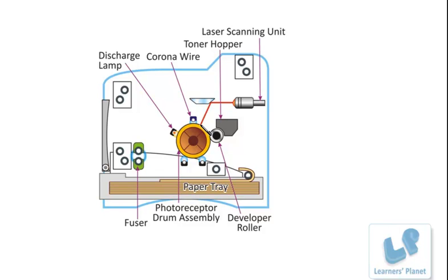The laser beam erases the positive charge and creates a negative charge. In this way, the laser beam draws the image or letters which are to be printed on the drum. This image is called an electrostatic image.